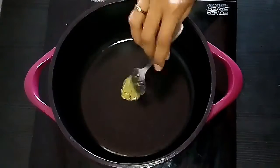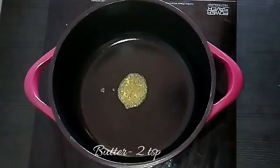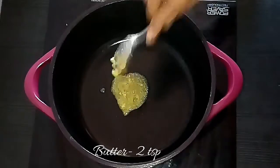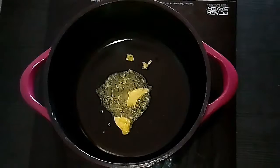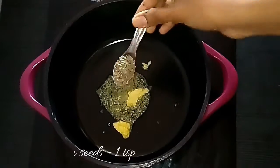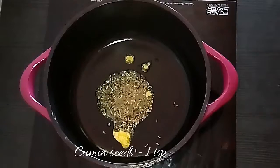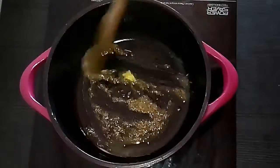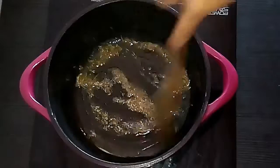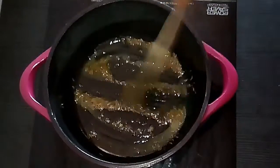Take a kadai or a pan, add butter, then add cumin seeds. Note that for all North Indian gravies and recipes we will be using jeera for the tadka. Sauté them well until you get a nice aroma — it is also good for digestion.